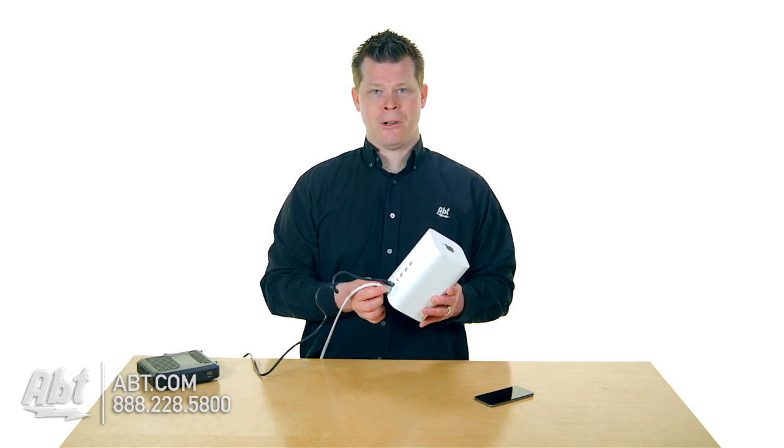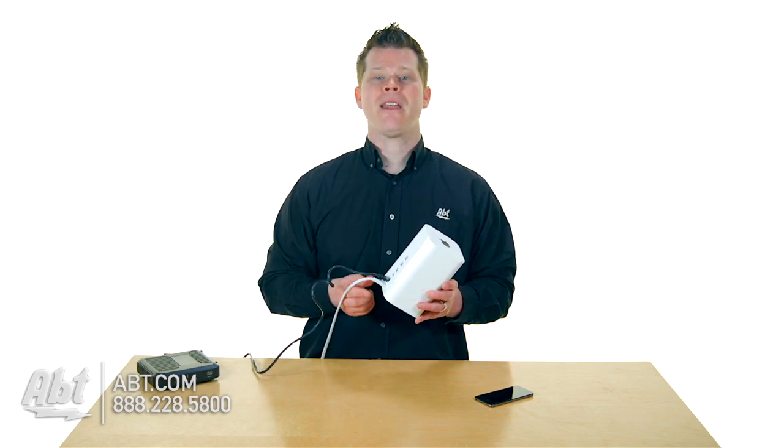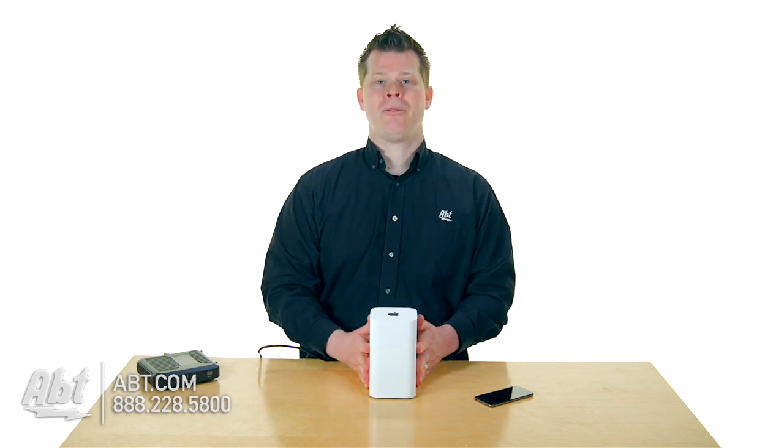The last thing you should do is plug the power in. After you have made all those connections, then you plug the power in. Now you are ready to rock and roll.